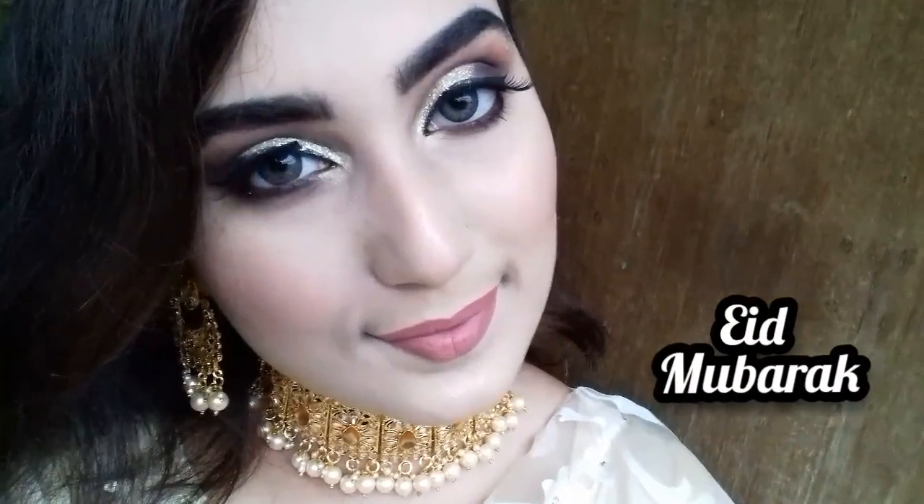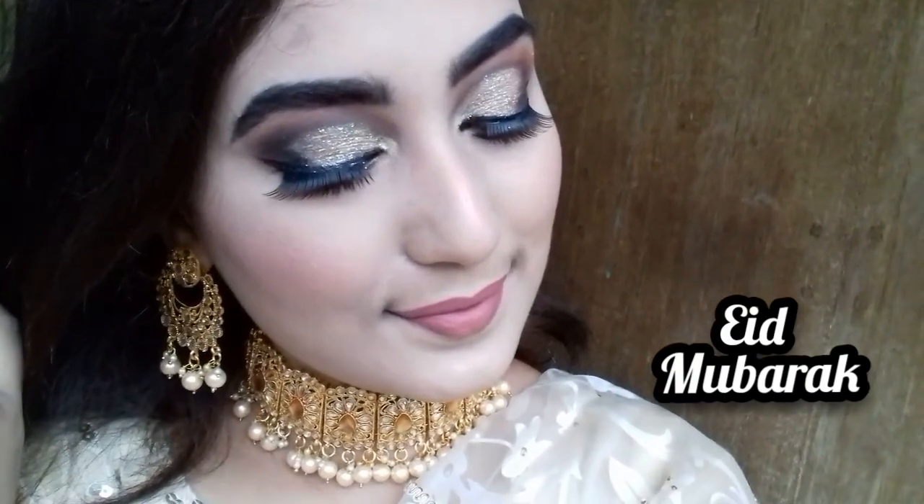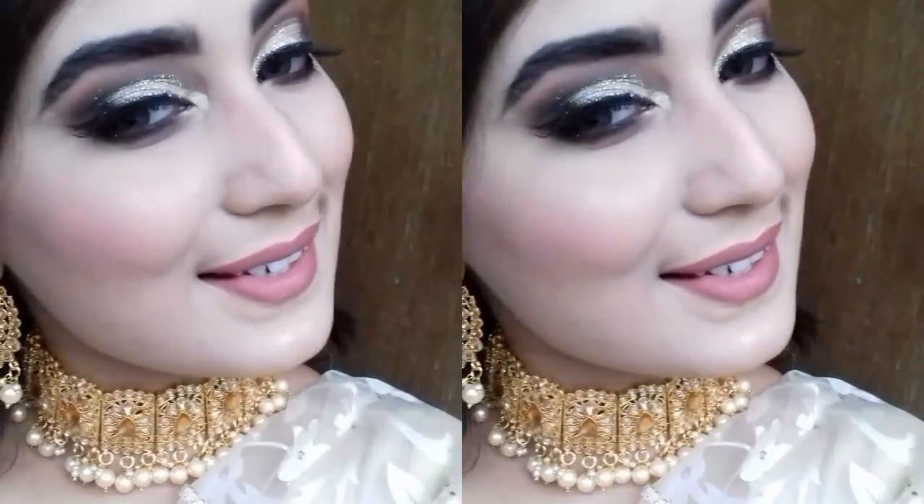Hey guys, welcome back to my channel. I'm Blushing Beauty by Amos Khan. Today I'm going to show you a Quarantine Eid makeup look. So without wasting any time, let's get started.